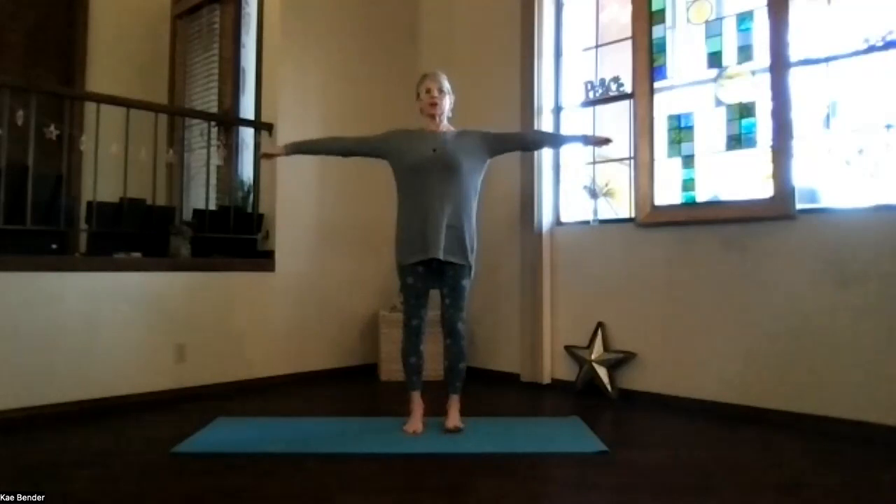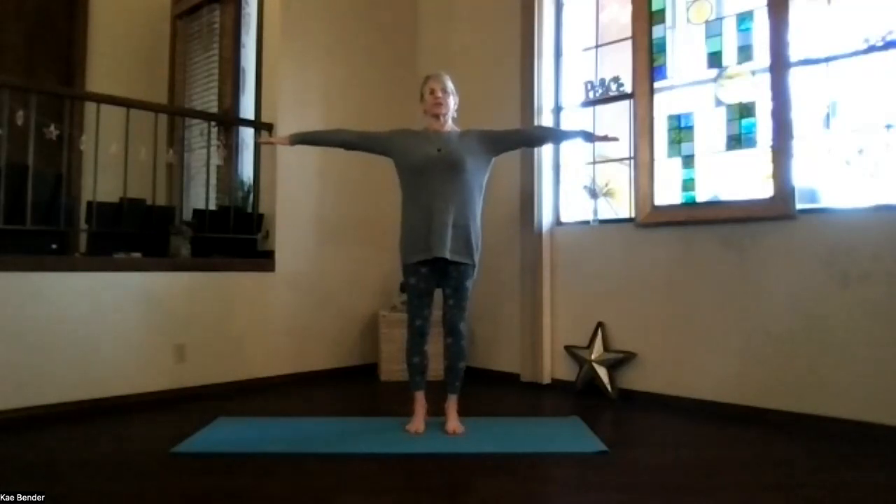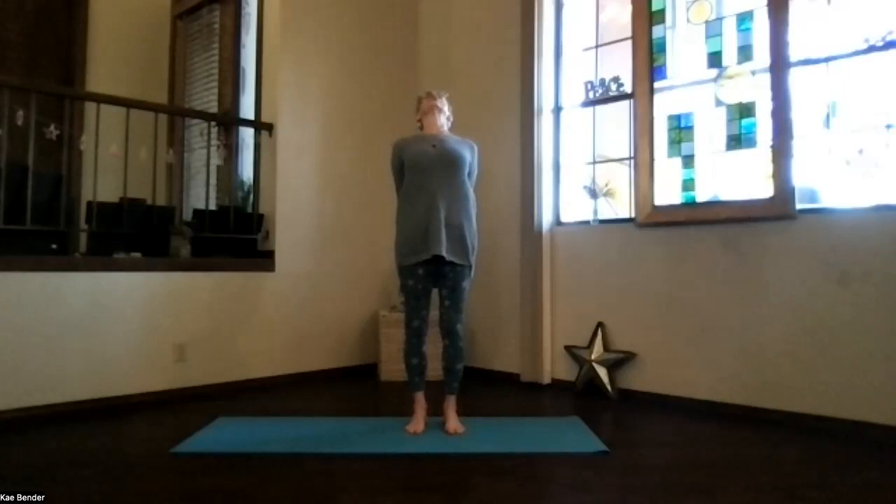Inhaling, arms to shoulder level, stretch your fingertips out. Exhale, hands to your heart, stretch out to the front, shoulders still down, and then clasp your hands behind you. Press them to the floor and lift your heart, stretch your head back, spread your toes out, and don't forget to breathe.